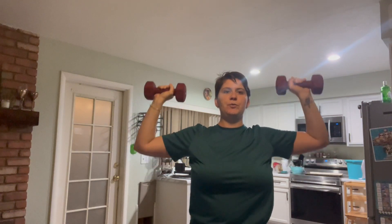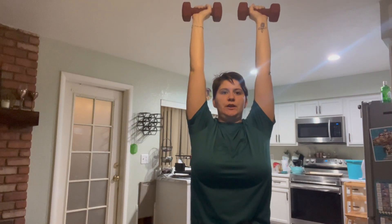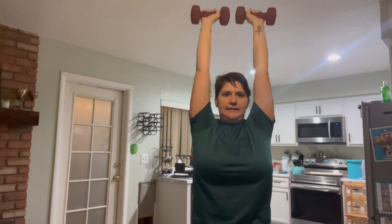During the lowering phase we have elbow flexion and our shoulders are abducting. Then we are going to push through the palms of our hands up towards the ceiling — in that concentric motion our shoulders are adducting and our elbows are extending.